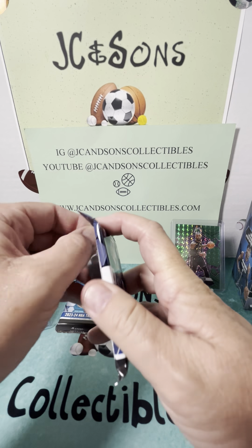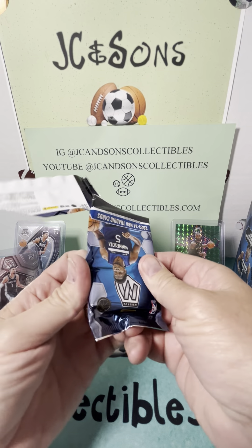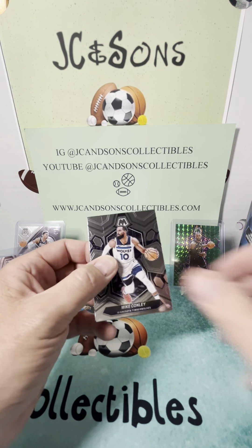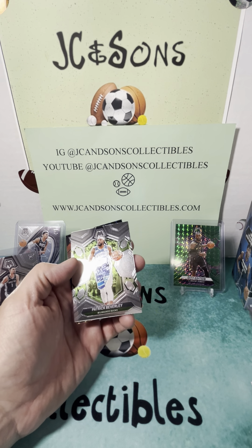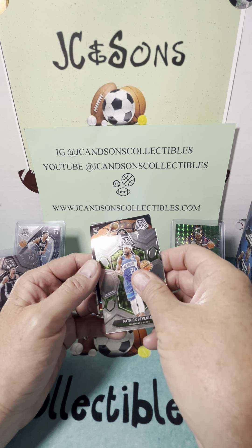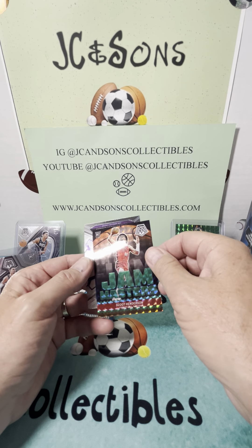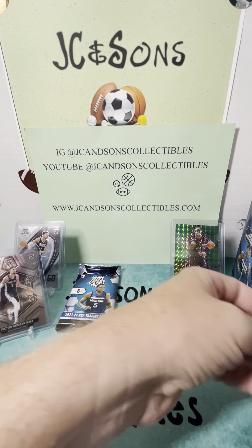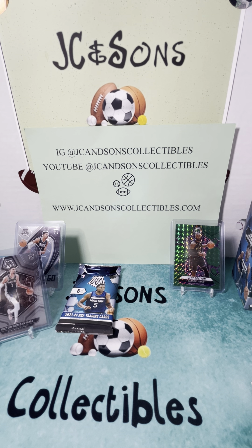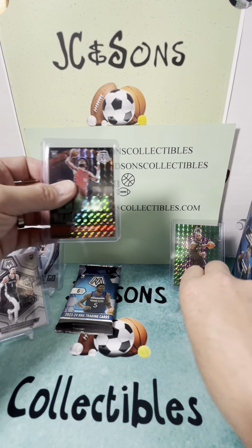Pack number five, still chasing. Give us something numbered — it's been a good box so far. We've got Mike Conley, Sochan, Kelton Johnson, a Pat Beverly, a rookie — Scoot Henderson Jam Masters. Cool looking card, not numbered, but a cool card. And NBA Greats Kareem Abdul-Jabbar. We actually hit a couple of Jam Masters numbered last year out of some product. They weren't rookies, but we hit like a Paul George to 35. We hit a couple of numbered last year.